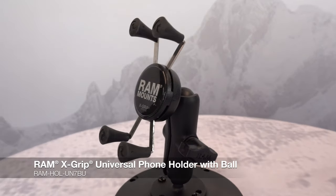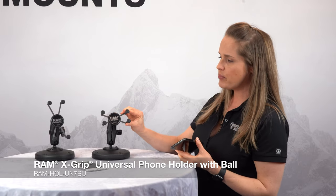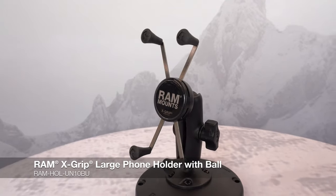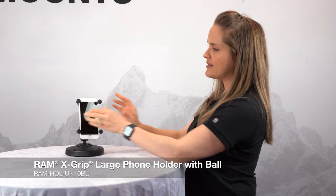Keeping in line with our X-Grip series, these are our X-Grip phone holders. This is our smaller UN7, which works perfectly for your smaller phones — simply press the sides to expand, release to contract. Again, with these rubber nubs, that's going to create natural vibration damping as well as keep that phone securely in place. This is our UN10, made for larger phones. Press the sides to expand, release to contract.